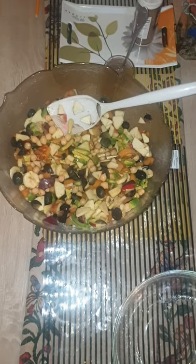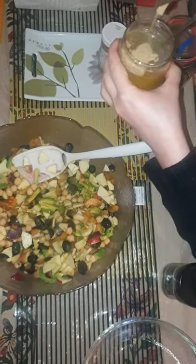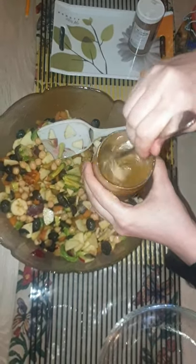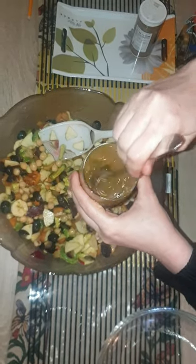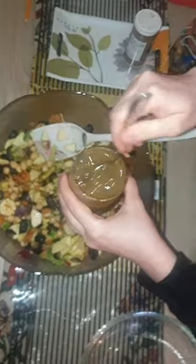Add black salt as per your taste, and the fruit chaat mix — it is totally up to you if you want to add it or not. Otherwise black salt and black pepper is more than enough. I think we don't need any extra sugar because fruit also has their own sugars, so we don't need to add on extra calories.